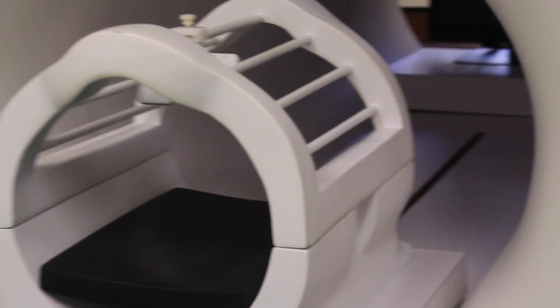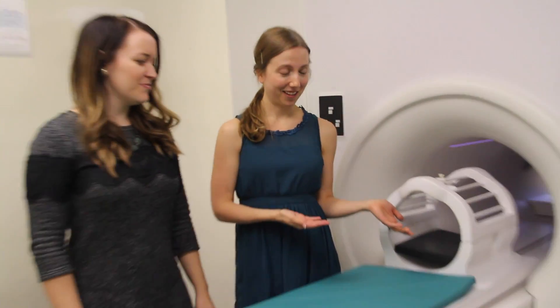Then we moved on to another technique we use to study the brain. We're going to be checking out this MRI machine — it's not a real MRI, otherwise I couldn't have the camera in here, but it is a pretend MRI that we use sometimes to get kids used to having an MRI before they go over and get a real one. It is made out of wood, basically like a prop for a play.